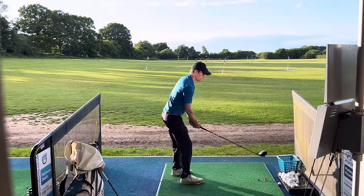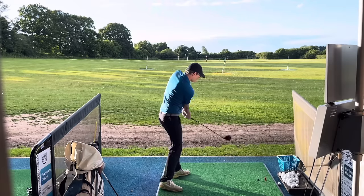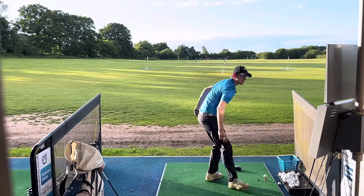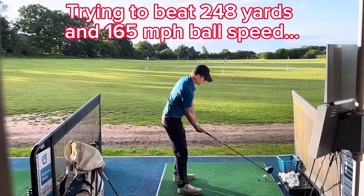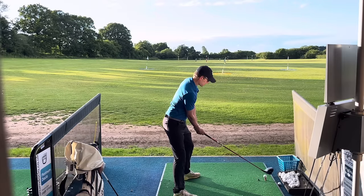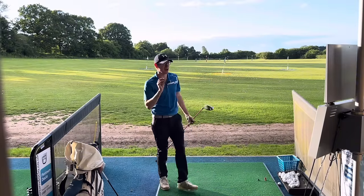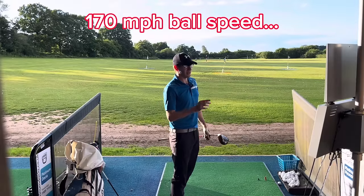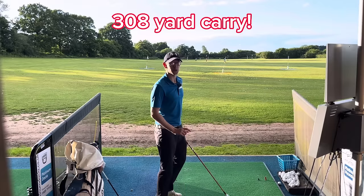Watch — same swing, get to the top, and then we're trying to flick through with the hands. It's like playing a splash out of the bunker. Let's try it — trying to beat 248 carry here, 165 ball speed. Flop shot, driver flop shot. It's a little right, only a little bit right. That's 170 ball speed — you won't believe it when I show you — 308 carry, as opposed to 239 carry.